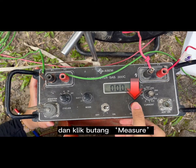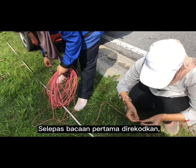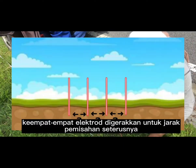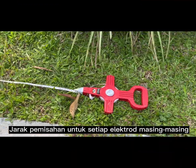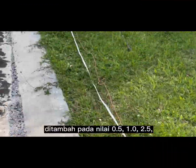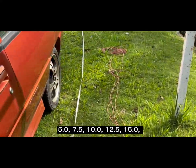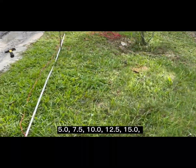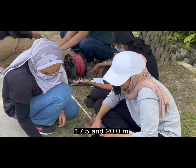Click the measure button. After the reading for the first electrode spacing is recorded, all four electrodes are moved to the next spacing. The separations for the electrodes are increased at 0.5, 1, 2.5, 5.0, 7.5, 10.0, 12.5, 15.0, 17.5, and 20.0 meters.